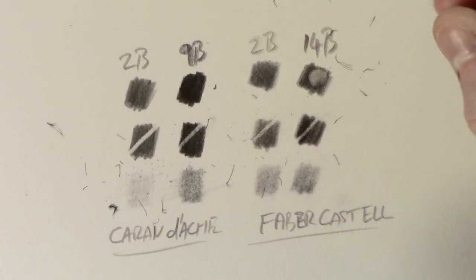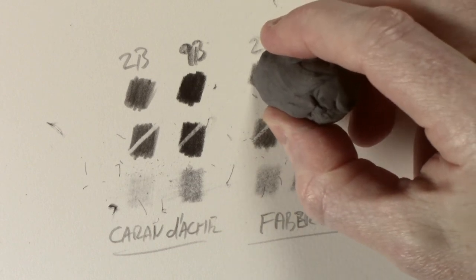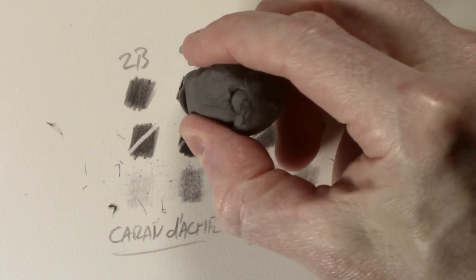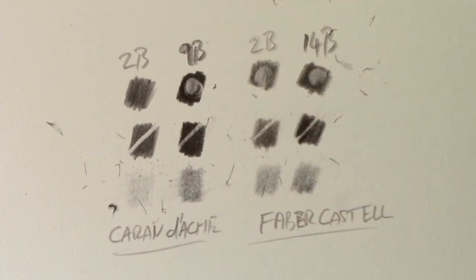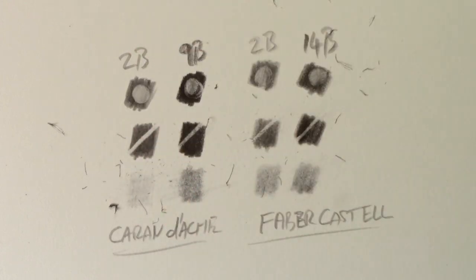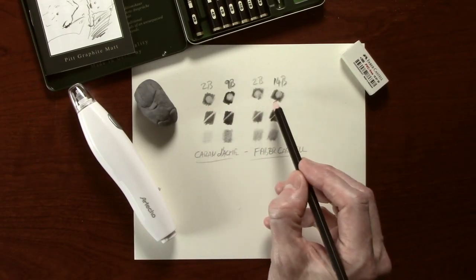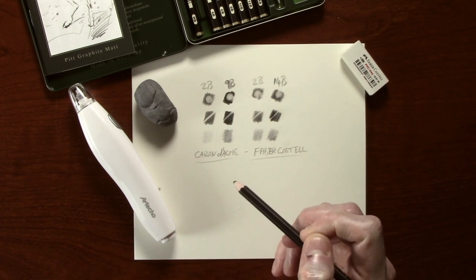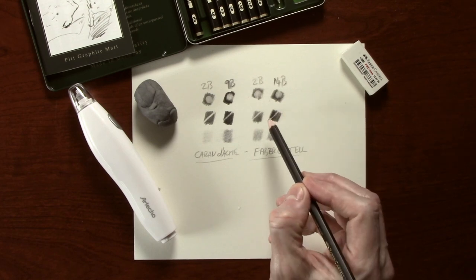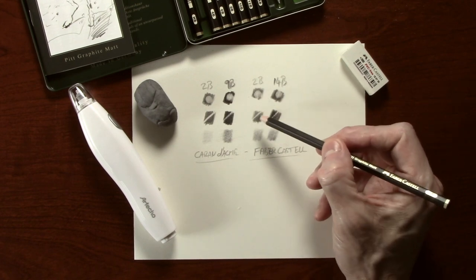For the kneadable eraser I'm making sure it's clean before each test and pressing the same number of times to give a fair result. Again we see the same result — the 14B Faber-Castell and the 9B Caran d'Ache are very similar, but on the 2B there's definitely more tone removed from the Caran d'Ache. I did manage to remove a little more tone from the Faber-Castell with a clean kneadable eraser on a second pass. The difference I would say between these and normal graphite pencils is that they do take a little bit more work when trying to remove tone from the paper.